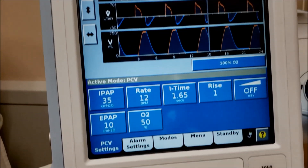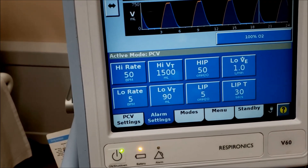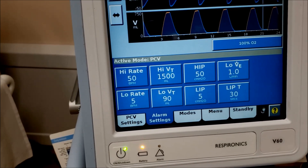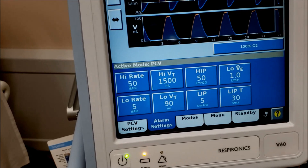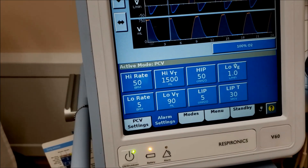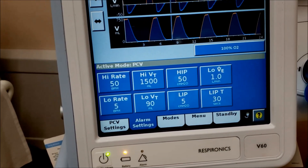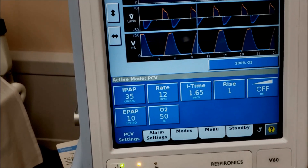We can set alarms just like a standard ventilator: high rate, low rate, high tidal volume, low tidal volume, high inspiratory pressure, low inspiratory pressure, and low minute ventilation — that last one is really important. They come out pretty generic but they work, and you can tighten them up if you want.